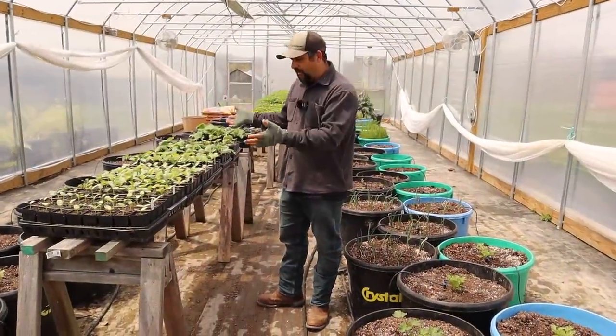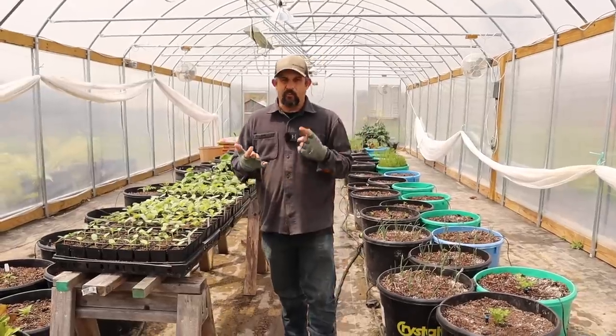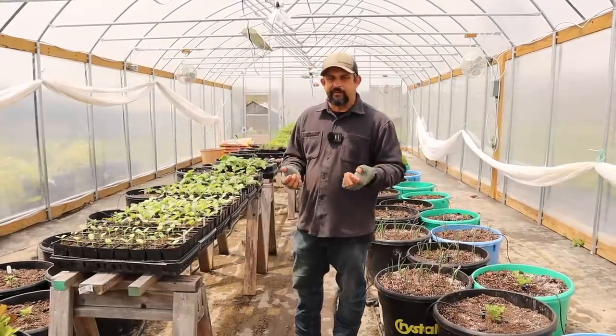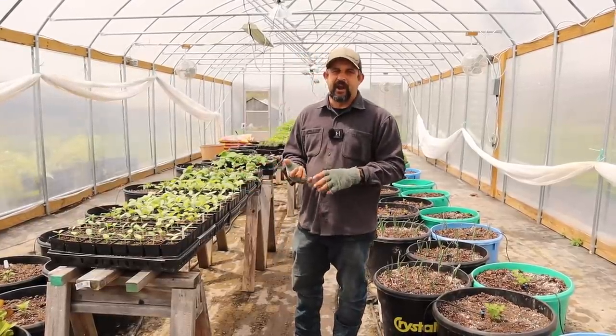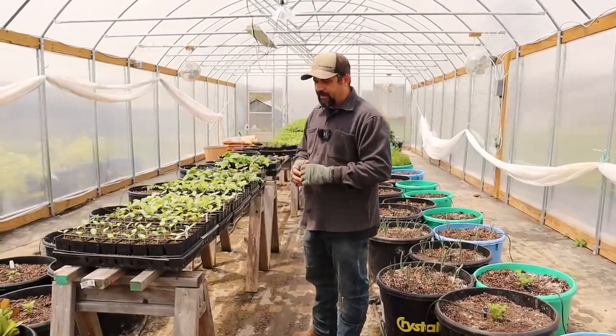There was one major change we made over the past week regarding our seedlings that we're taking to the farmer's market. We moved all of our plant starts down here to the farm and into the greenhouse, really for two reasons. The major reason is that it has been so windy here in Missouri this spring — some days we've had almost 60 mile-an-hour wind gusts — that these plants just could not stay outside anymore. That was the main reason we moved them into the greenhouse.